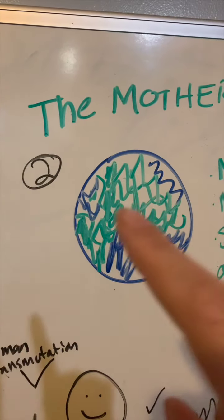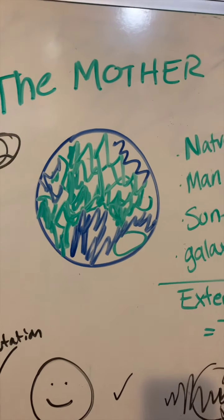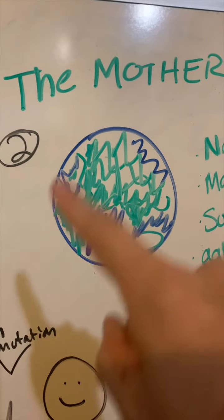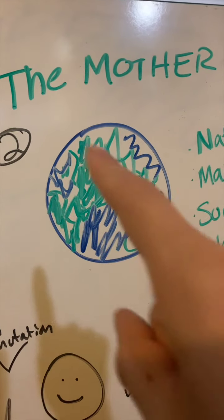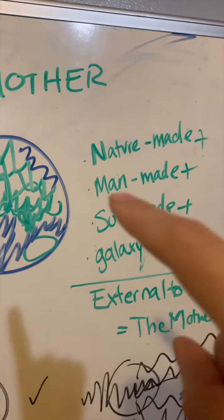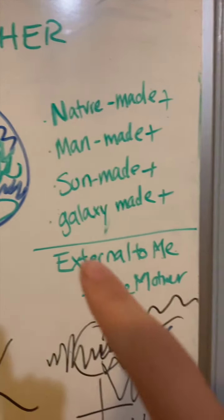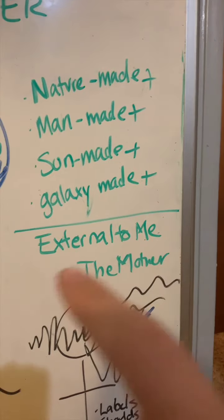Lesson two: the mother. The mother is a Hindu term that is representative of everything that exists outside of us — and not just the things on the earth or nature-made things. I'm talking about the man-made stuff, the sun-made stuff, the galaxy-made stuff. Anything that is external to me equals the mother.